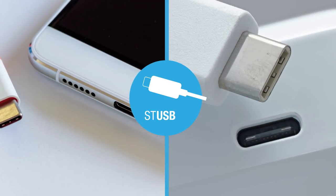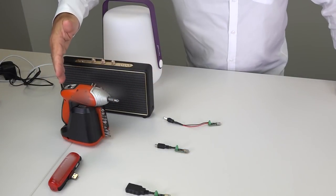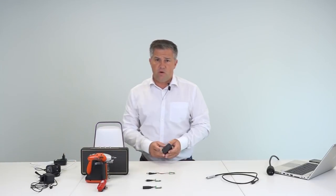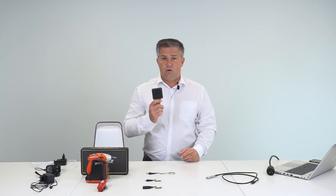So now we're going to see that all the tools will migrate to Type-C, like power banks, power tools, or even Bluetooth speakers or lamps that are coming today with their own chargers — and they will migrate to Type-C in order to take the advantage of having only one charger.